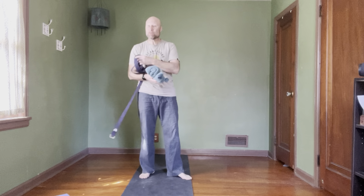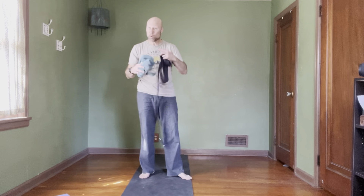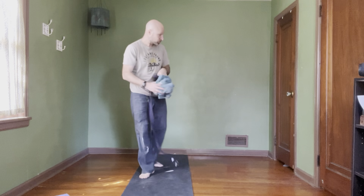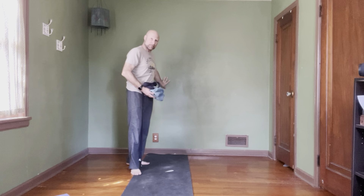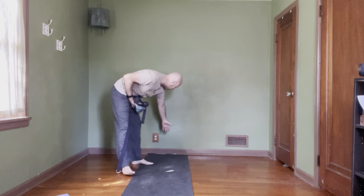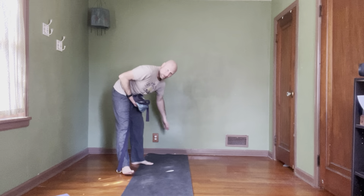What you'll need are two towels — smaller towels, maybe some dish towels or small towels from the bathroom. You'll roll them up nice and tight, and then you'll have a yoga strap too. You'll want a wall space and then a yoga mat that you can slide up right to the edge of the wall as well.